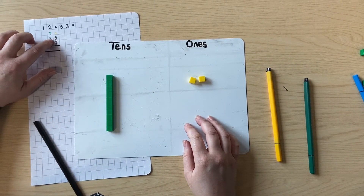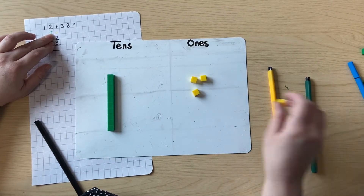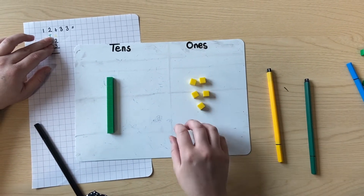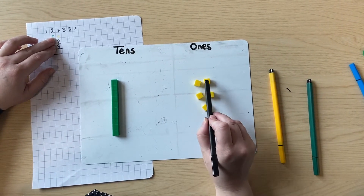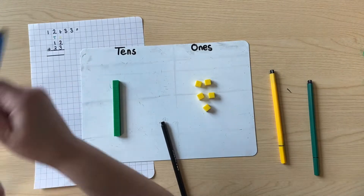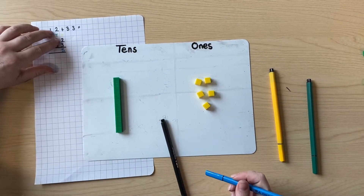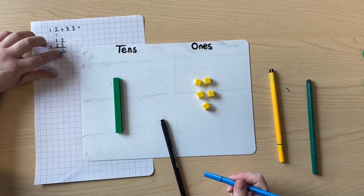In the ones column I'm going to add three more ones. And I have one, two, three, four, five ones now. So we know that two add three equals five.